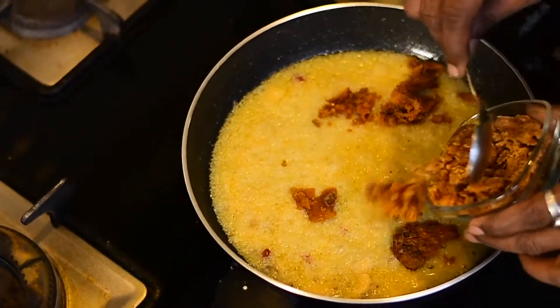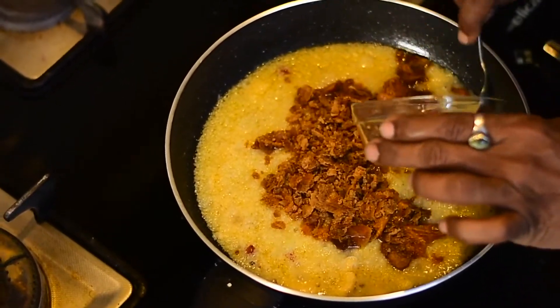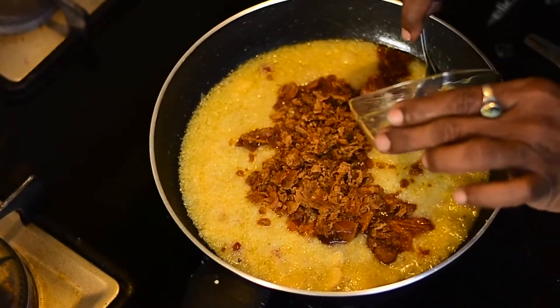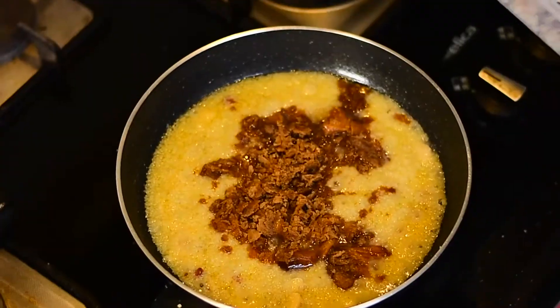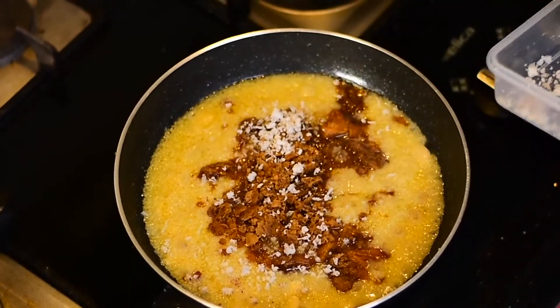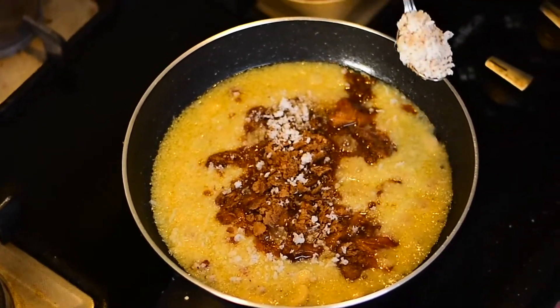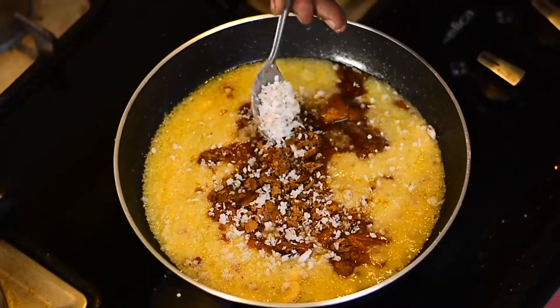When it cooks further, add jaggery to it and mix it nicely. Let all of this cook together.